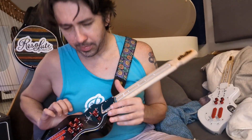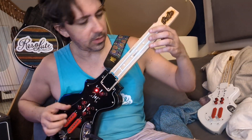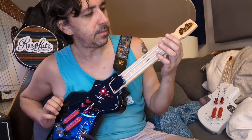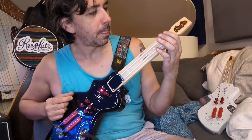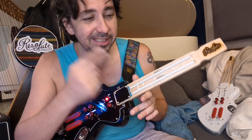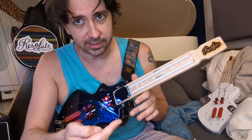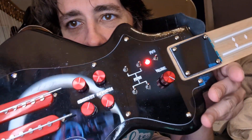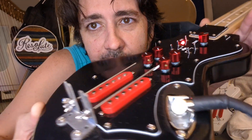Hello everybody, my name is Dano, or Danny, or Daniel — whatever you want, just not Dan. This is my invention which I envisioned: the Resolute. It is a new kind of lute synthesizer or stringed instrument synthesizer.